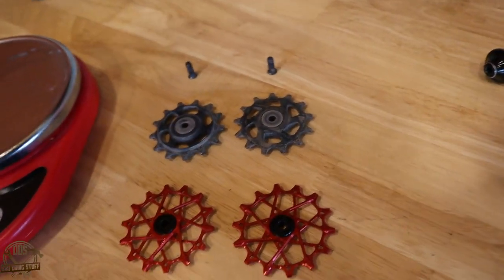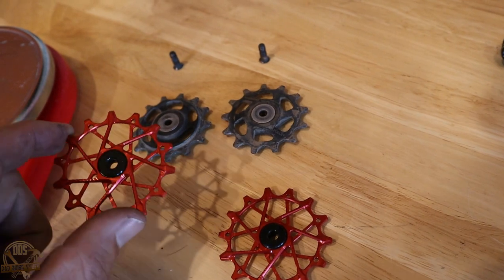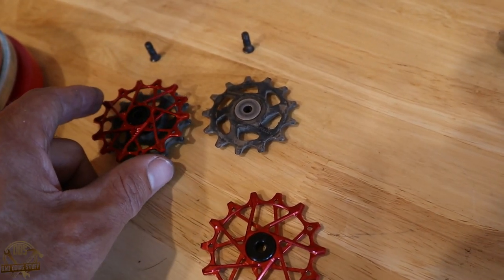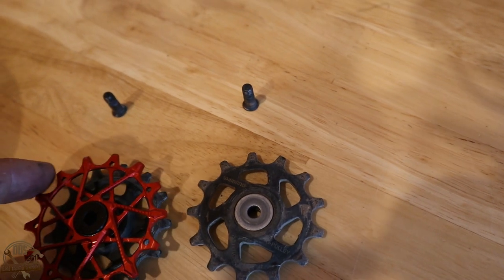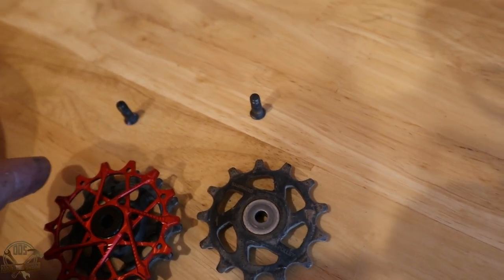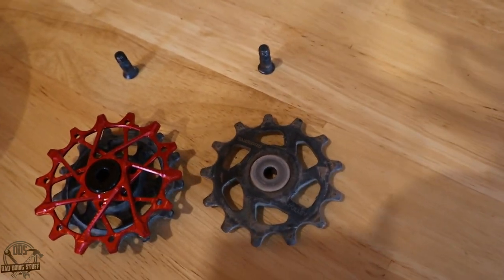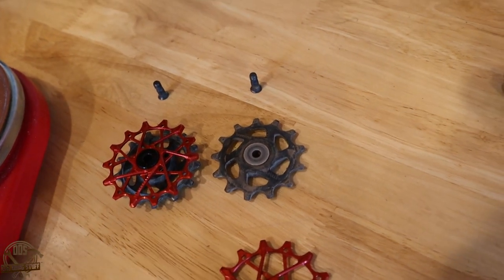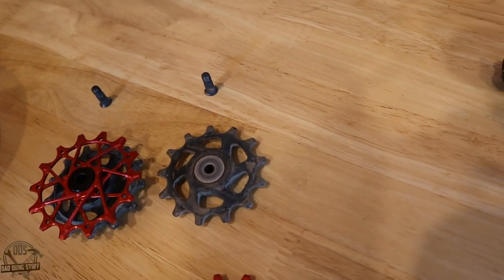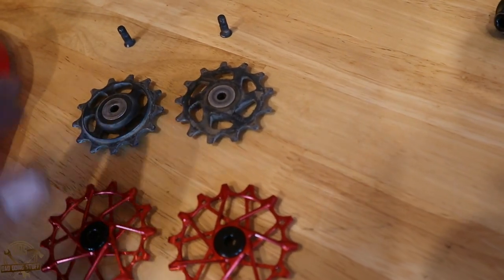Let's take a look at these side by side. The new ones appear to be a lot larger — they are a little bit larger in diameter, but they are the same tooth count: 14-tooth cogs. They do appear a little bit larger in diameter, and I think that combined with the slightly larger cassette, I'll be adding one link to my new chain when I put this all back on.